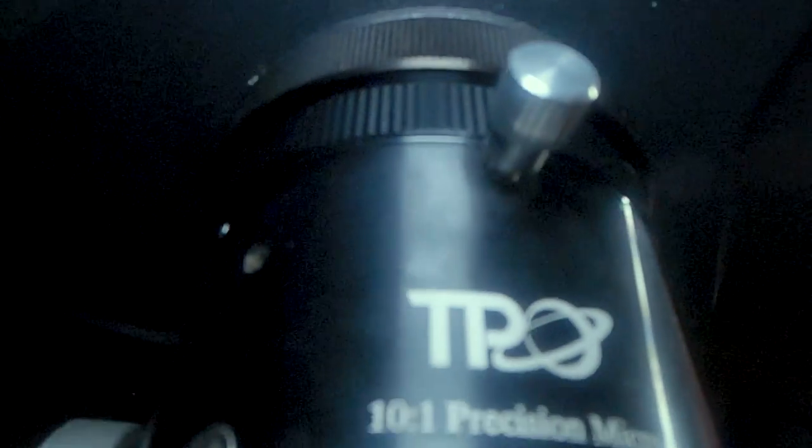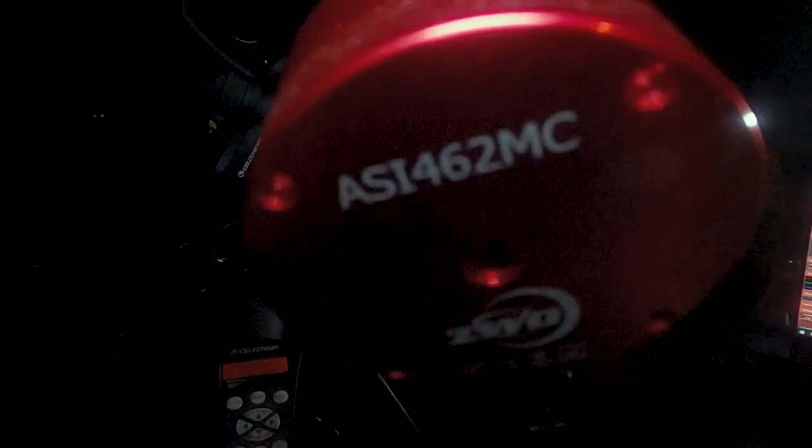So as you can see, we've got the Krafer Focuser, ZWO Atmospheric Dispersion Corrector, the 2x Powermate, and then the ASI 462MC.